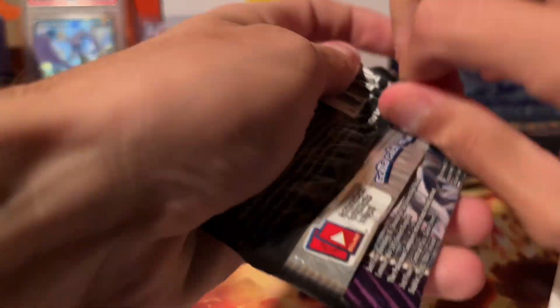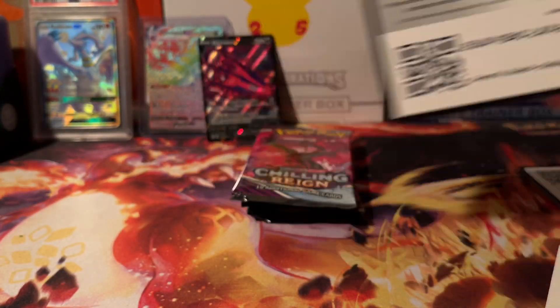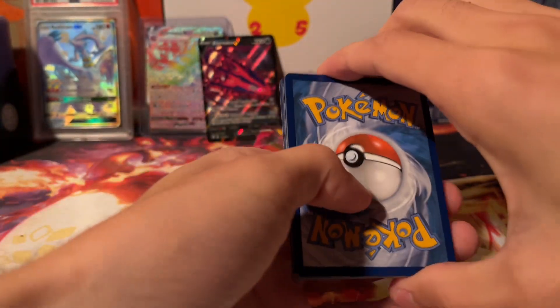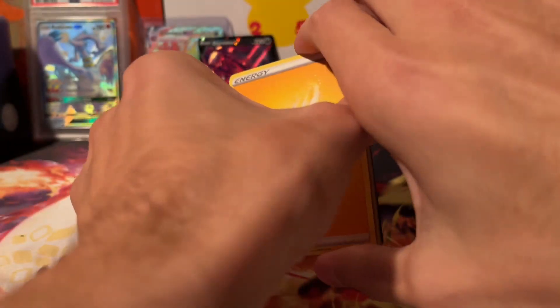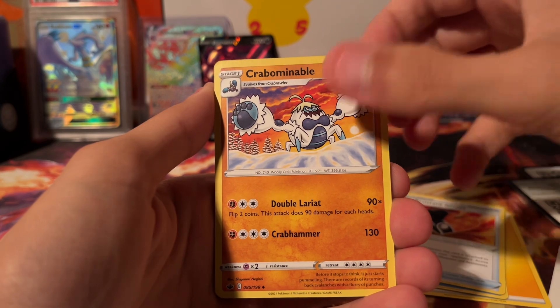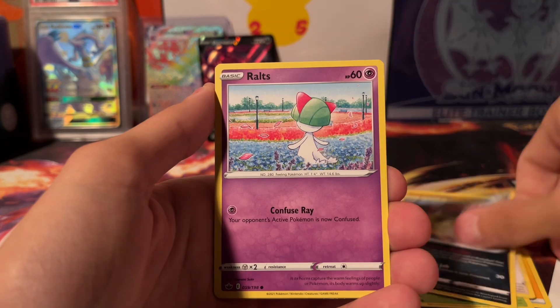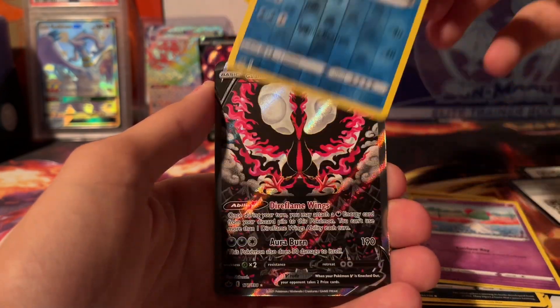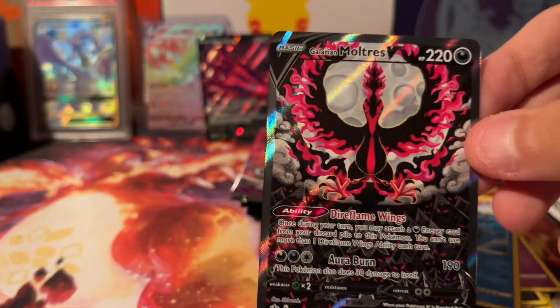Let's see what Chilling is going to bring — we got a couple packs of Chilling here, and you can get really, really good super rares out of this set. Oh, I see something glowing. There's something in this pack here. We got a Galarian Moltres V — I'll definitely take that, that's a score! Full Art.